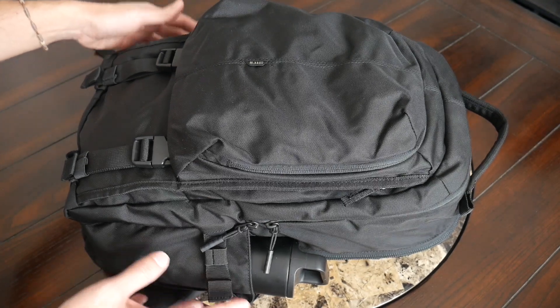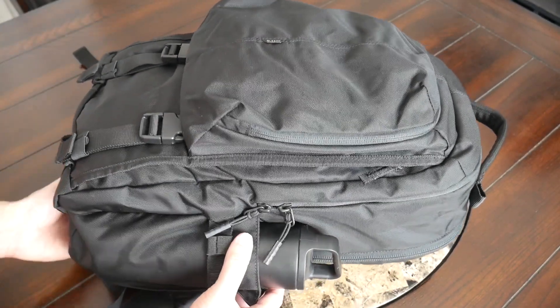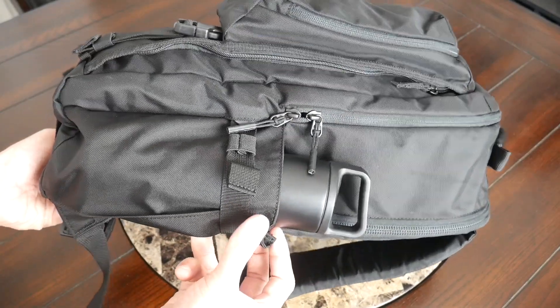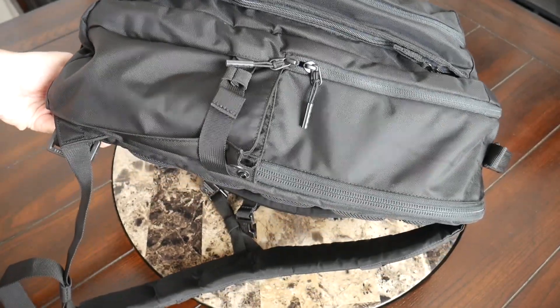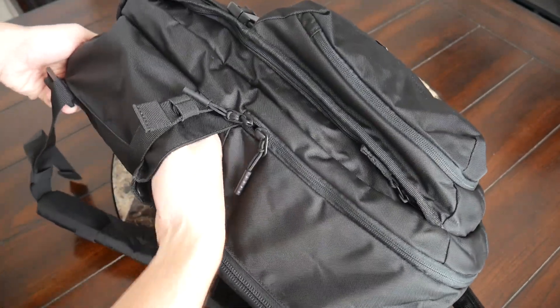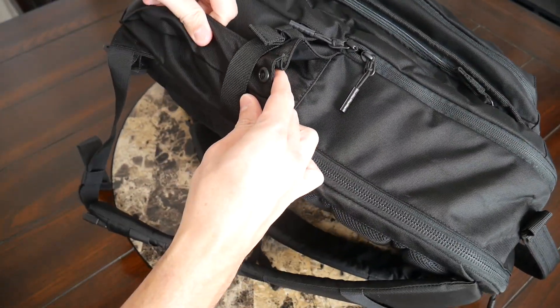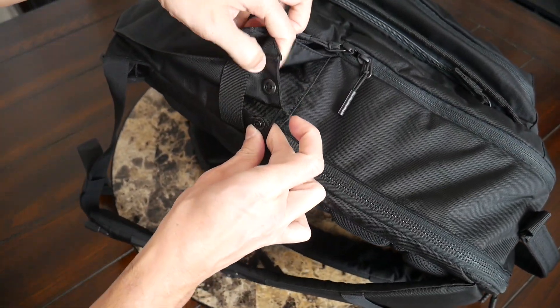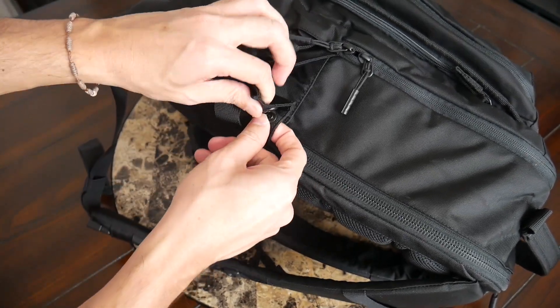On the sides of the bag you have external water bottle pockets, which I was very happy to see. This was able to hold the same 20-ounce water bottle that you've seen in a lot of my other daily bag videos, and it fit in there pretty comfortably. The compartments have a decent amount of volume and come with gussets, so they don't take up volume from inside of the bag.